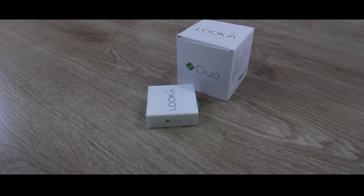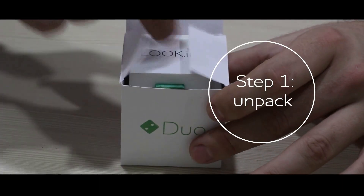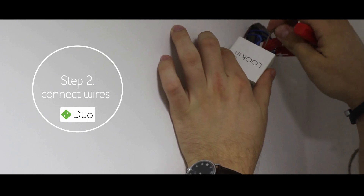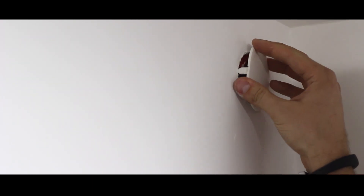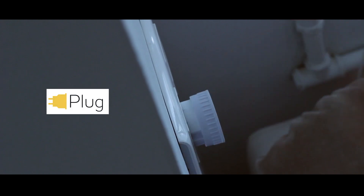LookIn devices are delivered completely ready to work. All you need to do is take them out and connect the electricity. In-wall components allow us to hide them in a standard junction box out of sight, or set up behind the switch. Just connect them with your wiring according to the scheme, or plug into the socket for exterior modules.